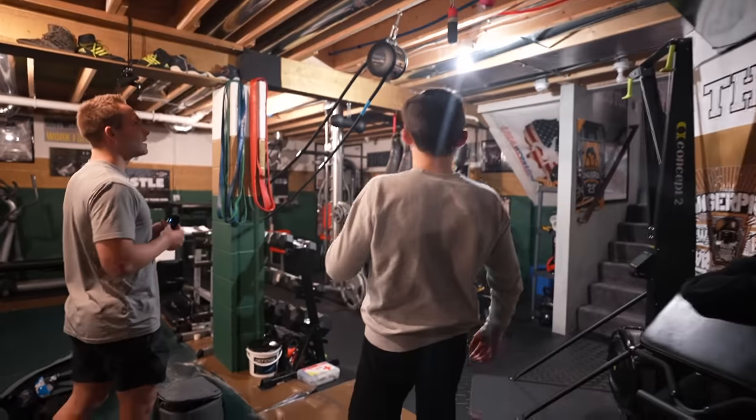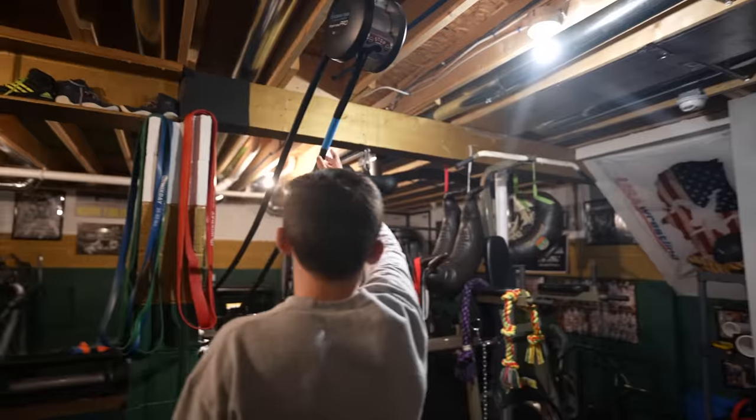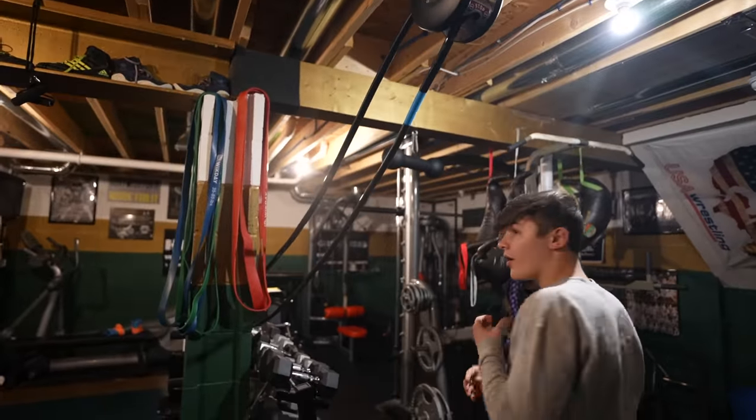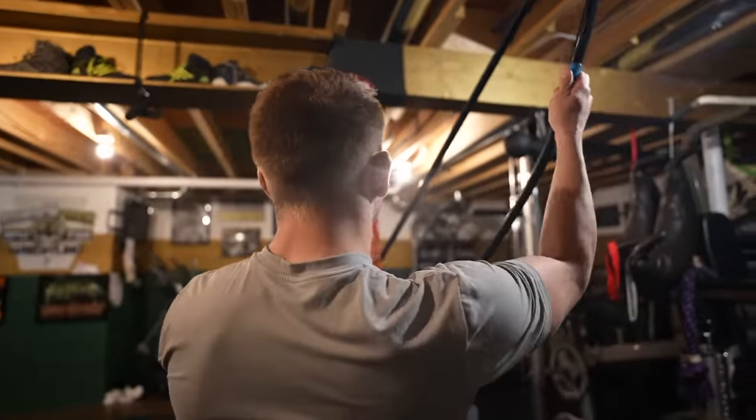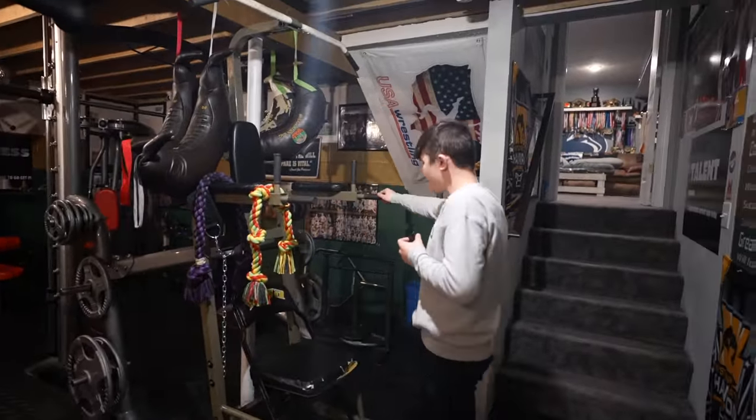We got a few hidden gems that I think are really good. We have our endless rope right here — you can just keep on going, it just keeps on going. We got our ropes, pull-up bars, and Bulgarian bags.